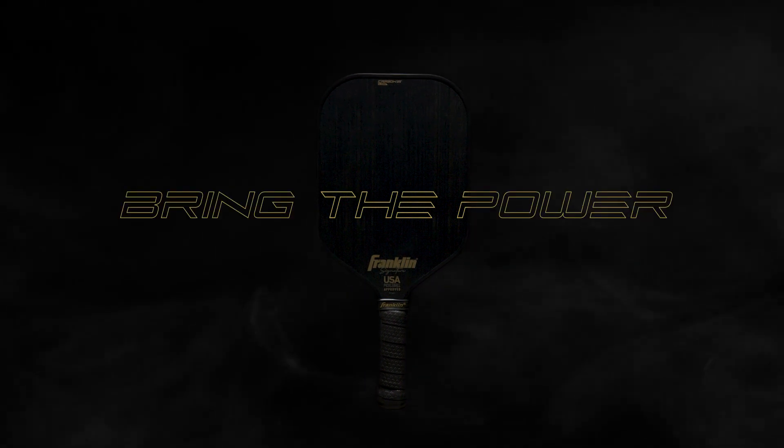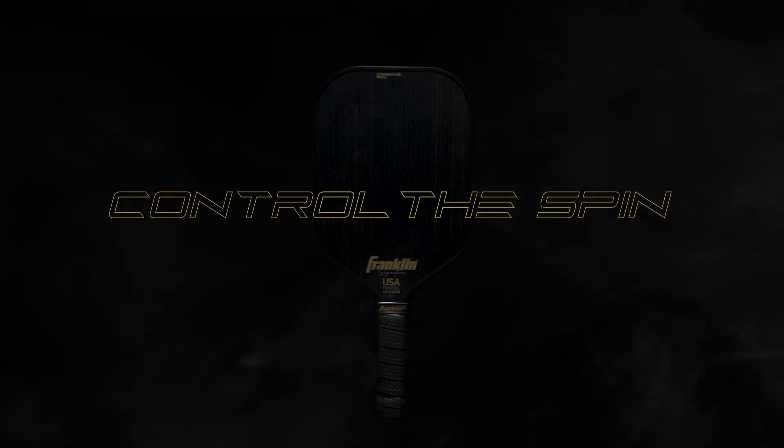The Carbon STK TEX series by Franklin. Bring the power. Control the spin. Own the game.